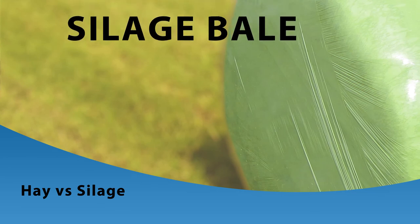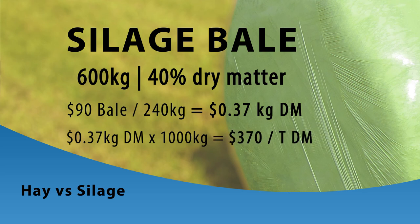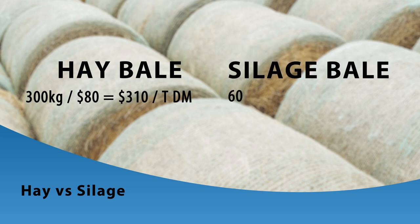For the silage bale — 600 kilograms at 40% dry matter — let's say it's available for $90 a bale including GST. The dry matter content is 240 kilograms, that is 40% of 600 kilograms. Dividing $90 by 240 kilograms of dry matter gives us $0.37 per kilogram dry matter. Multiplying by 1,000 kilograms gives a per tonne cost of $370 per tonne dry matter. So the hay bale costing $80 works out to $310 per tonne dry matter, while the silage bale at $90 is $370 per tonne dry matter.